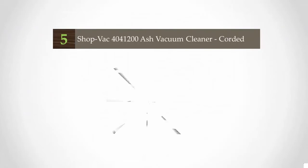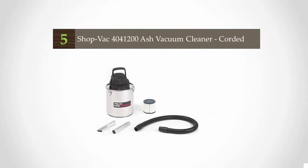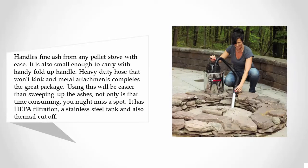Starting our list at number five, it handles fine ash from any pellet stove with ease. It is also small enough to carry with a handy fold-up handle. A heavy duty hose that won't kink and metal attachments complete the great package. Using this will be easier than sweeping up the ashes — not only is that time-consuming, you might miss a spot.